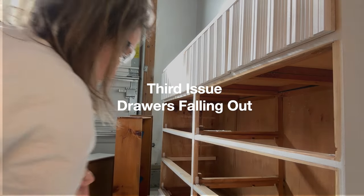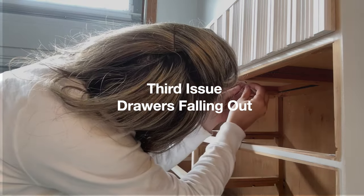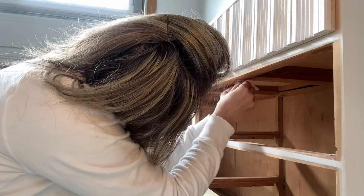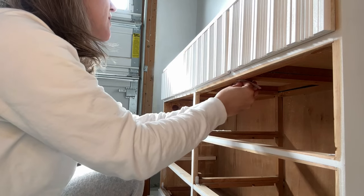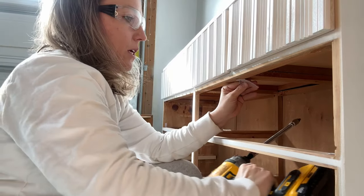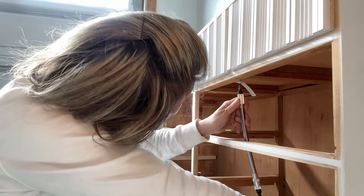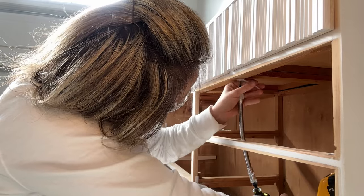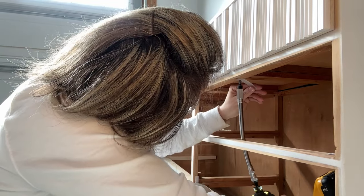And finally, the third issue was that the drawers fell out when being pulled open. It's one of my biggest pet peeves, and on almost all of the antique dressers this is an issue, so I always have these little drawer stoppers on hand. They're pretty cheap too. To install them, you just screw them into the top or the bottom of the drawer opening, and that little plastic piece prevents it from falling out when it's opened all the way.